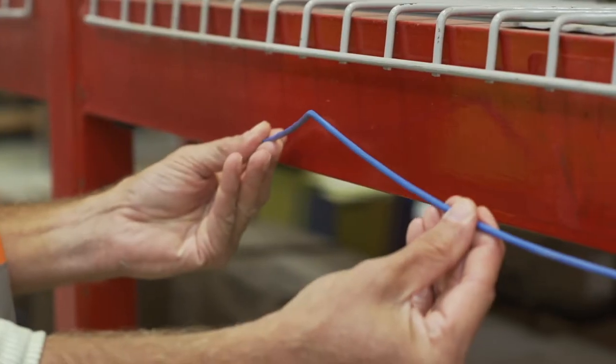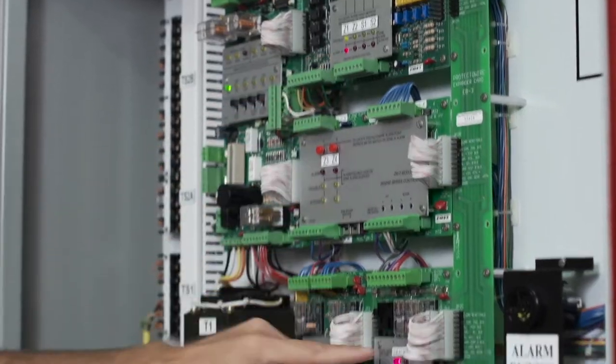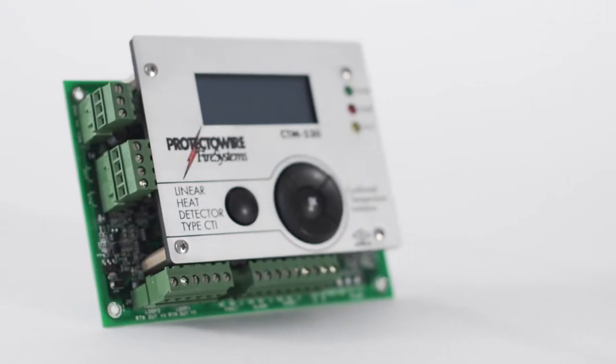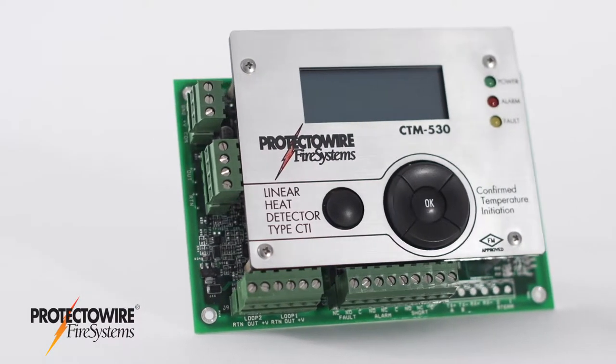Tired of false alarms costing you time and money? Frustrated with your current detection system not being able to tell the difference between a real emergency and a false alarm? Then Protectowire's CTI Series linear heat detectors are the solution.